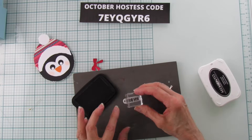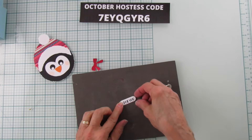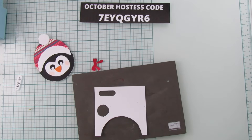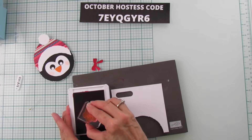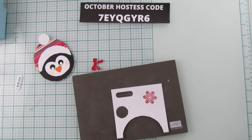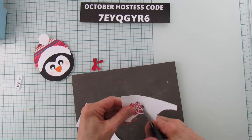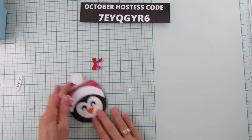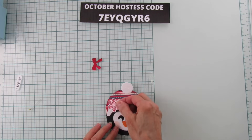I'm deciding whether to put a snowflake on his hat. I'm going to go ahead and use a snowflake — I'll stamp it in Real Red. You do have to fussy cut the snowflake since there's no die for it, but it's really easy to cut. A snowflake just goes with a penguin, right? I'll fussy cut it quickly, then use a dimensional to pop it up on his hat.